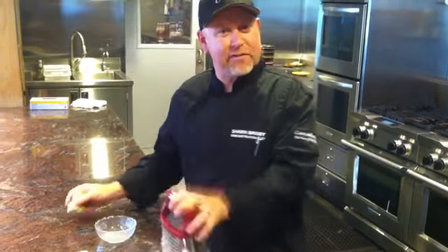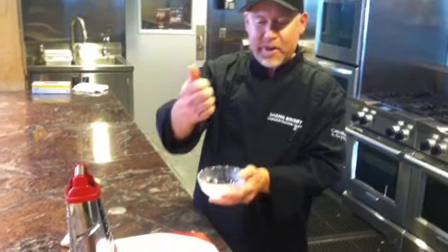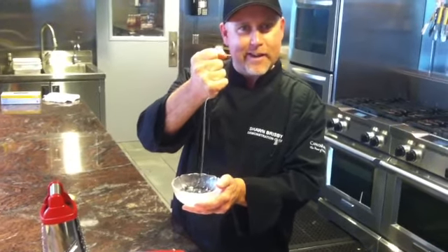I'm going to take that stuff that I've shredded, I'm going to pick it up, and I'm going to squeeze out every juicy drop. Just like that. Now that's rock and roll.